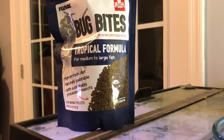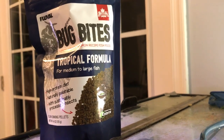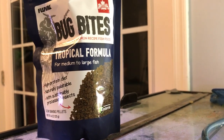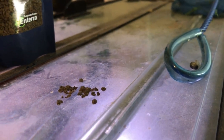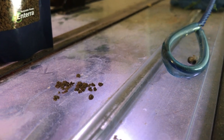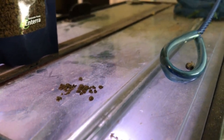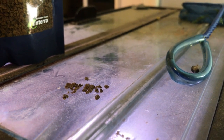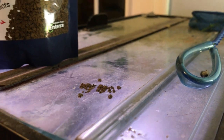That 1.5 ounce jar of bug bites is for small to medium fish. So I went to PetSmart and I found this larger bag — but I didn't read it closely. It's for medium to large fish, and look at the size of the pellets or granules. They're kind of large for guppy mouths, especially for guppy fry. This is not going to fit in a guppy fry mouth. So I was grinding it up with my fingers, which works, but it makes my fingers a little bit raw sometimes, or if my hand is wet it gets all messy, or I just get tired of doing that.